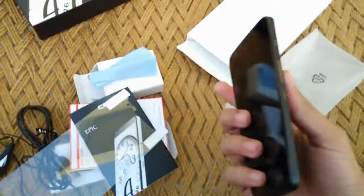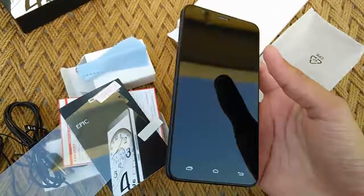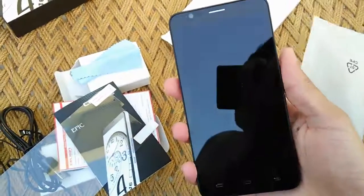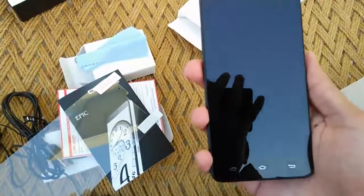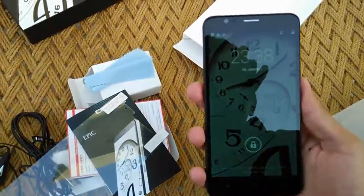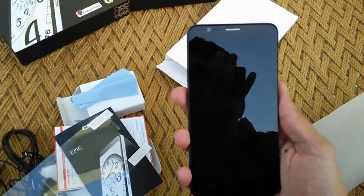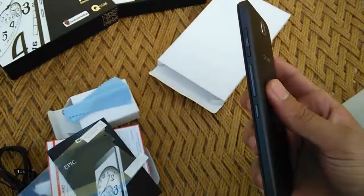And then we have the device itself. The first thing that comes to mind when you hold this device is the 5.5-inch screen. Thanks to that large screen size the phone is also quite big, though the body-to-display ratio is pretty decent for this smartphone. The screen is quite reflective, which is only magnified by the fact that this video is shot outdoors.